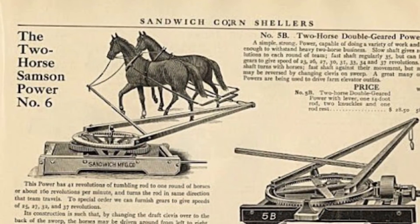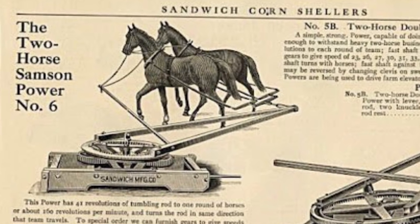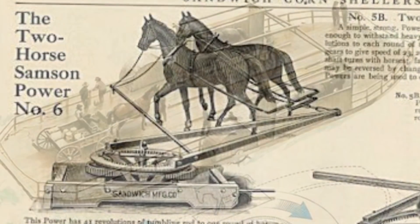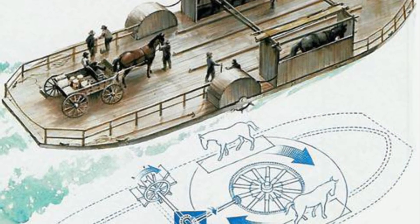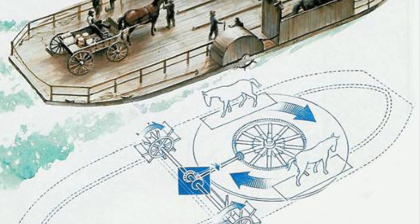Horse boats, in their finest forms, utilized a version of the capstan known aptly as the horse capstan. This device, which could be employed in more than just boats or ferries, essentially provided the old-world power of a capstan — which we've seen depicted in so many old-world construction sites and photographs — without the use of human manpower.